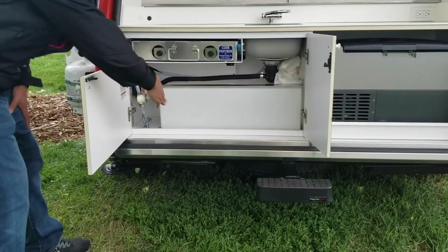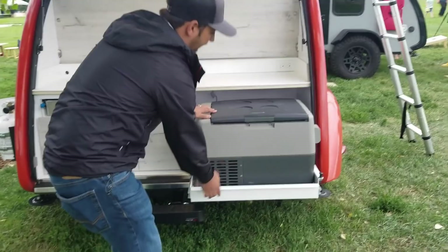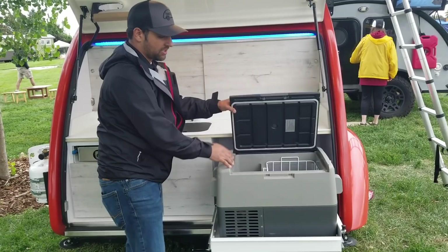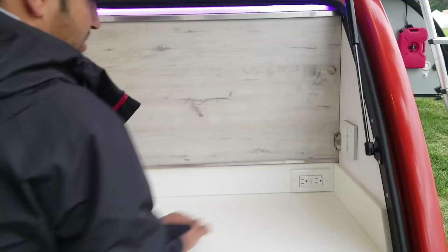This also features a 10-gallon water tank with an electric pump that runs off the 12-volt battery. This unit also has the rack-out fridge and the 35-quart NRF Norcold fridge freezer for easy convenience, so you don't have to run to the store before every trip to grab ice.